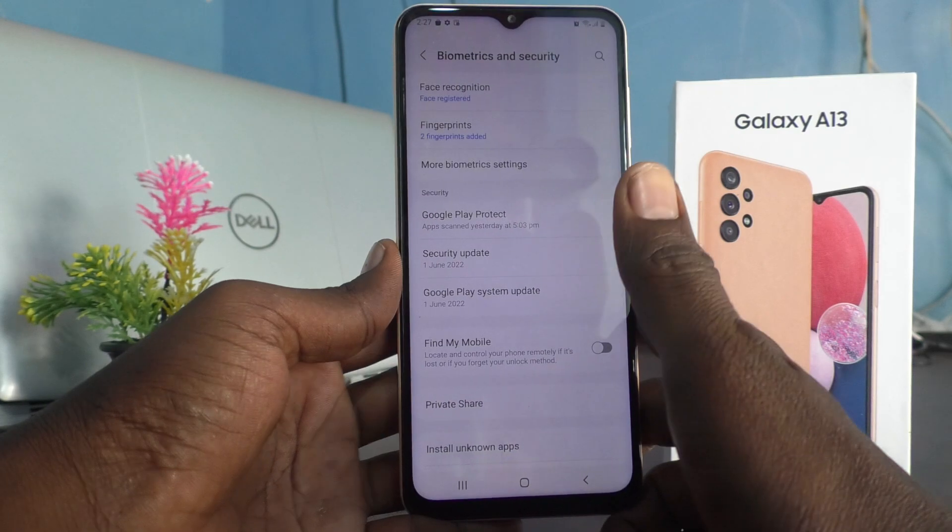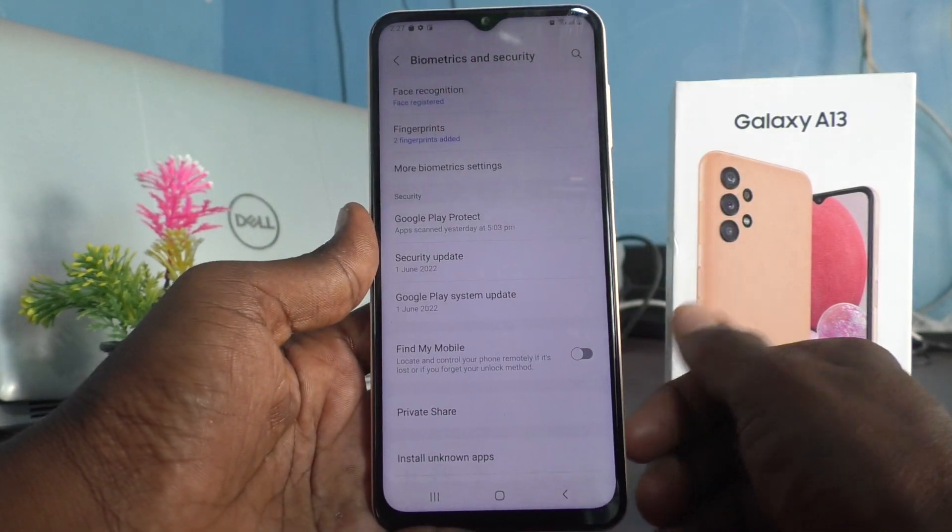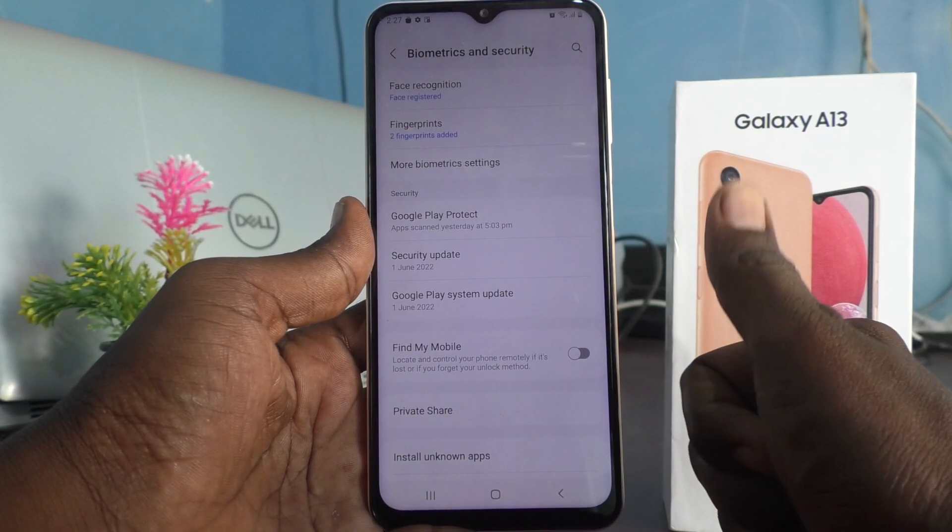So in this way you can easily set face unlock on your Samsung Galaxy A13. That's all, friends — bye!